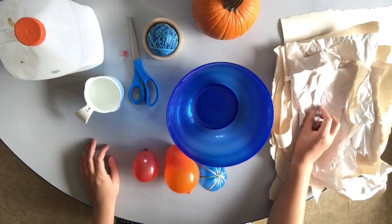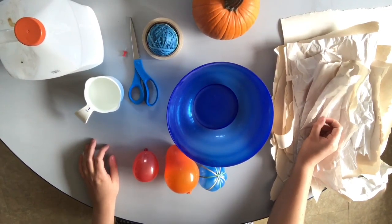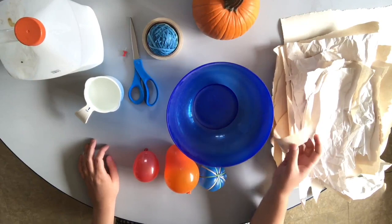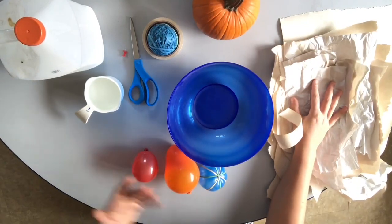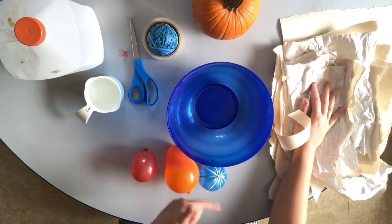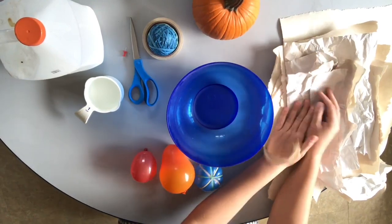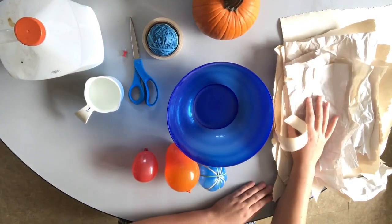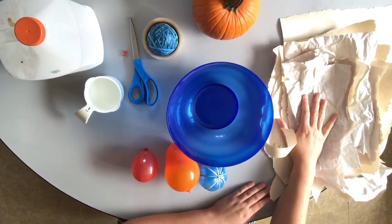I've got lots of scrap paper. This is newsprint type paper, so if you have actual newspapers those work wonderfully. Tissue paper works okay but it's a little bit weaker, so you have to do more layers. Any scrap paper will work if you rip it into strips, but newspaper is the easiest to work with for paper mache.